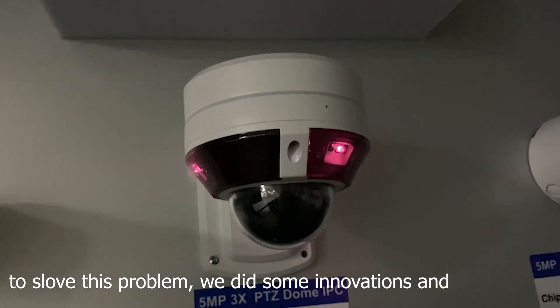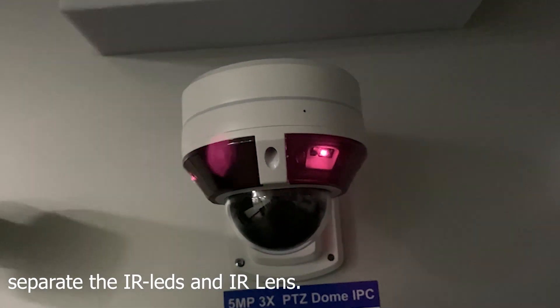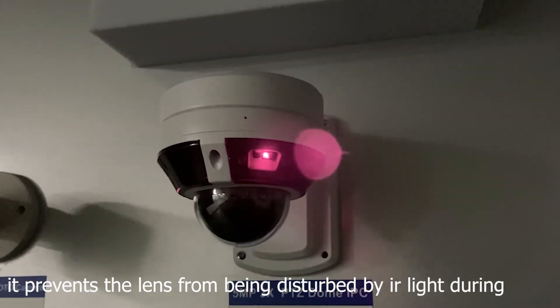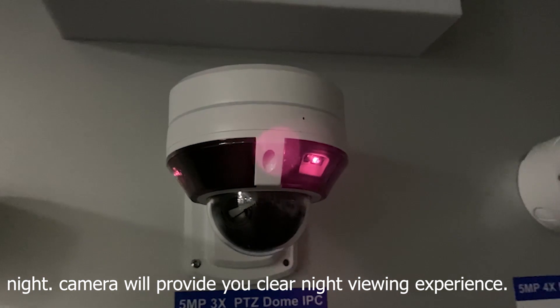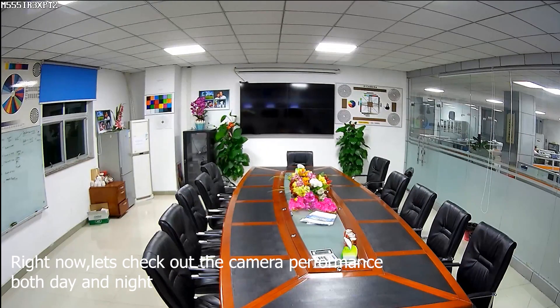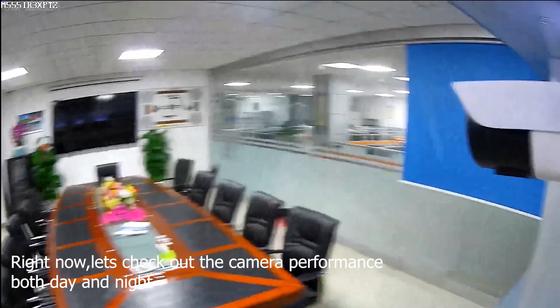To solve this problem, we did some innovations and separated the IR lens and camera lens. It prevents the lens from being disturbed by IR light during the night. The camera will provide you a clear night viewing experience. Now let's check out the camera performance — first during the day and then at night.